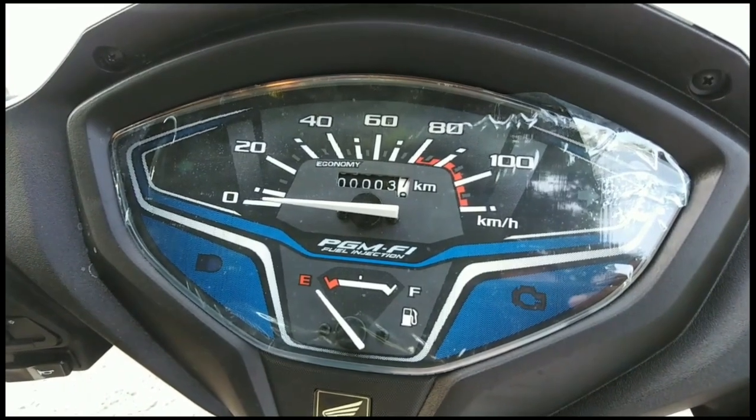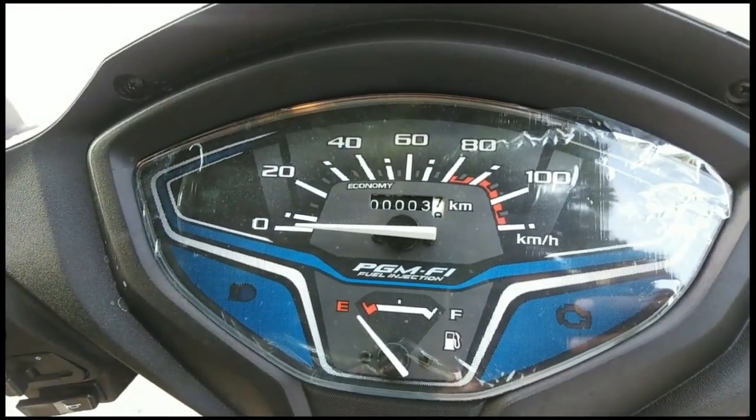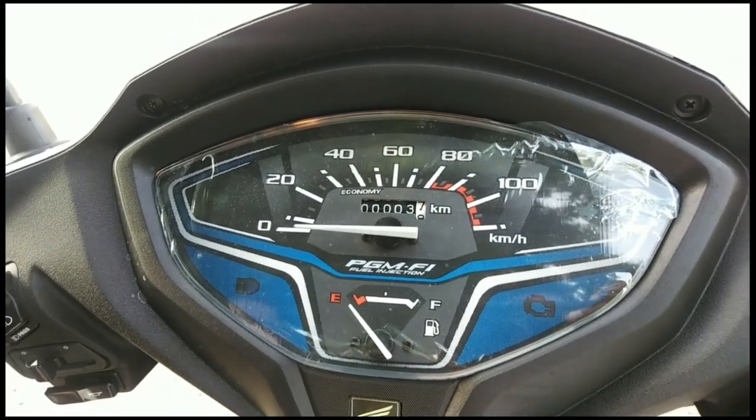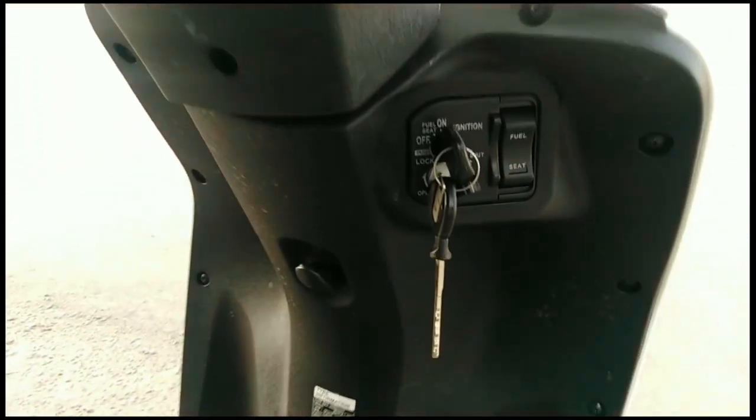This uses PGM-FI fuel injection technology, which gives high fuel efficiency. The mileage is 55 km/l. This is the front seat.